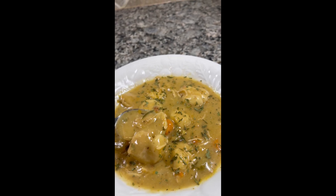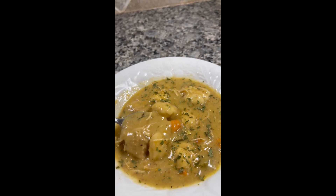And there you have it — chicken and dumplings! I hope you guys enjoy. Let me know if you try it.